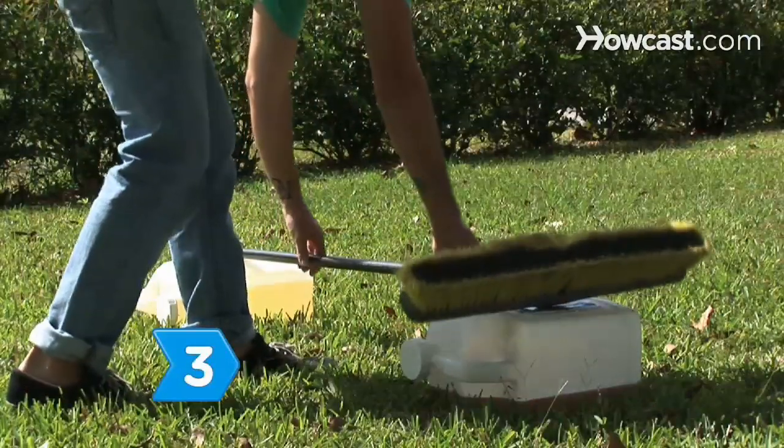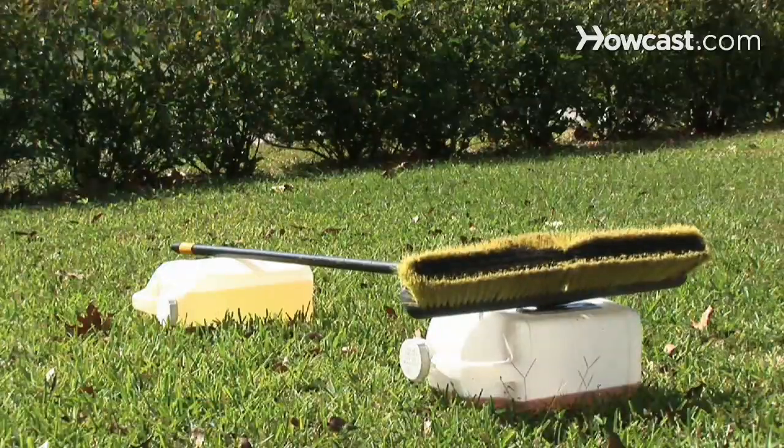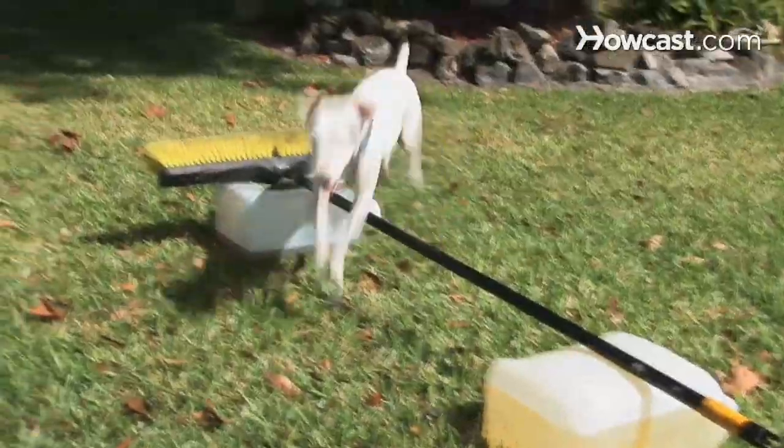Step 3: Use two buckets and a broom to create a hurdle. Stand on the opposite side of the broom from your dog, then teach them to jump over the broom to you. Use a treat to lure them over.